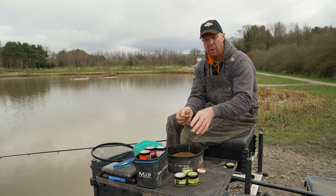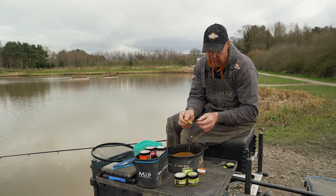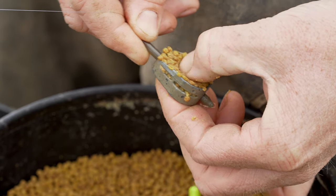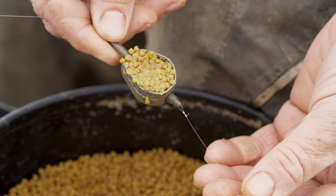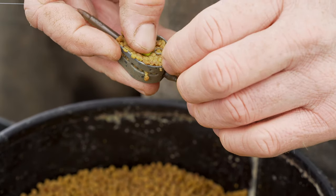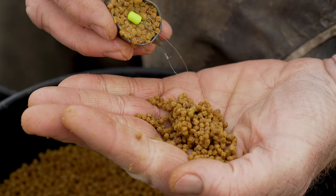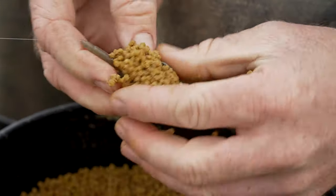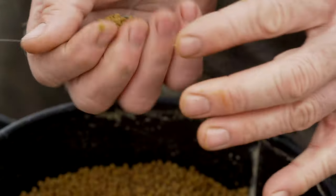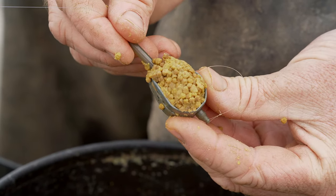But if you're casting a little bit further and bites aren't coming as quick, the best thing to do is really compress the micros in there, make a little indentation, and then just gently squeeze the wowser in there and then put another little layer over the top. That is the best way — probably the most common way of fishing them. But if you're on a lot of fish, leaving it dangling works especially well.